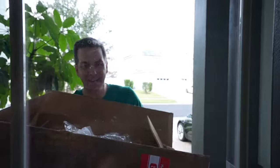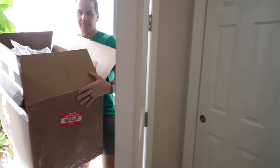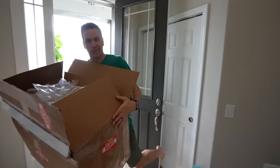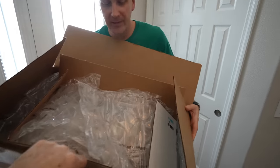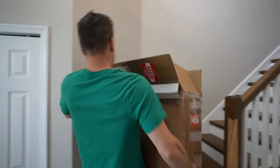Mr. Salt Water Tank arrives at the door carrying a big box. He's brought a quarantine tank as a gift, and they head upstairs to the bedroom to set it up.